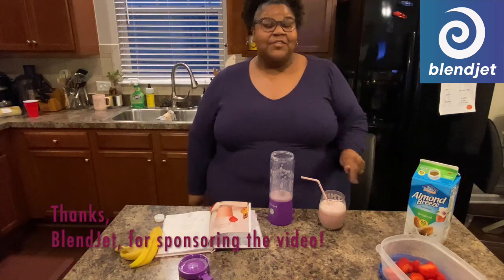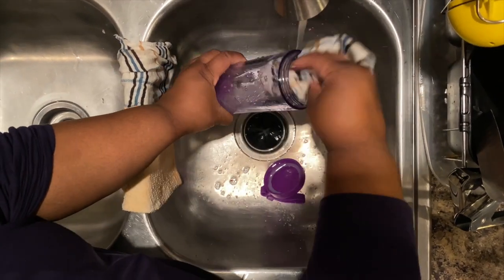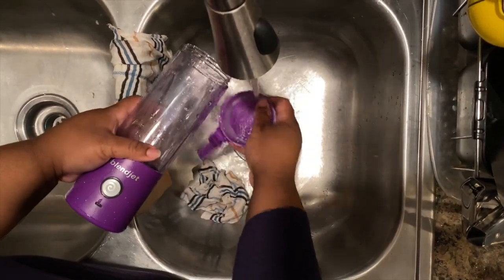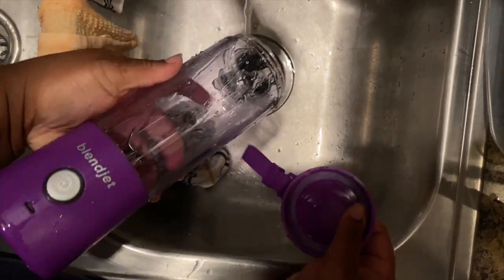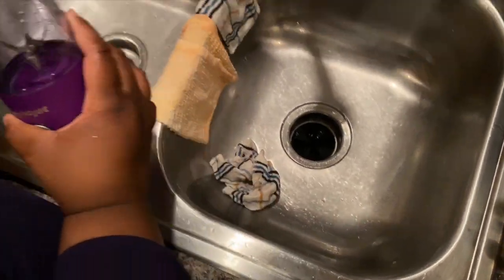Again, thank you so much BlendJet for sponsoring this video. One more thing — even though BlendJet is as powerful as a big blender, it is not as hard to clean. So easy to clean! Also, BlendJet has a New Year's health resolution deal: take 10% off 1, 12% off 2, and 15% off 3 or more. Make sure you use my code PRISSYP12 to get 12% off any order.